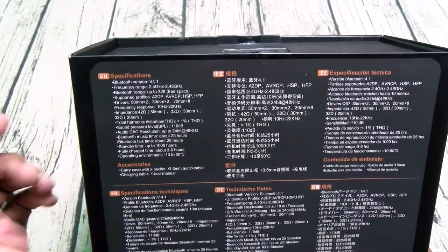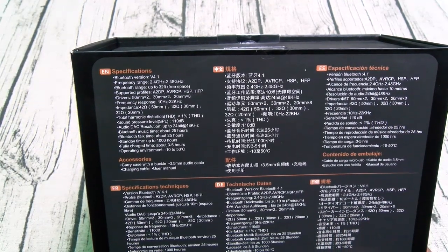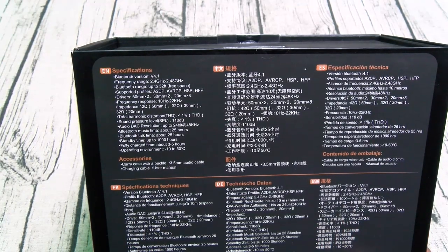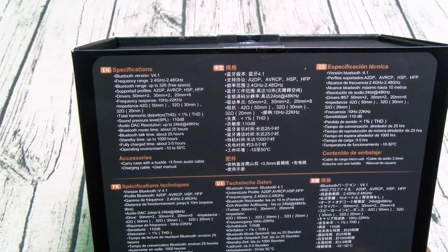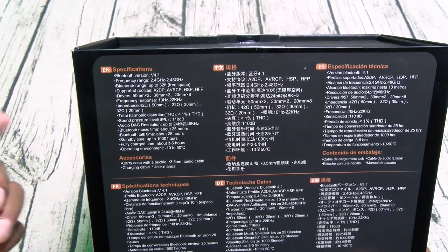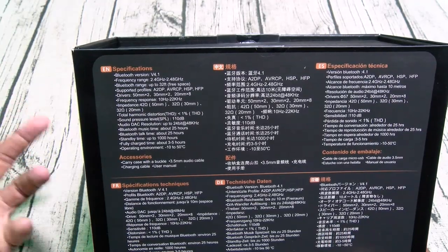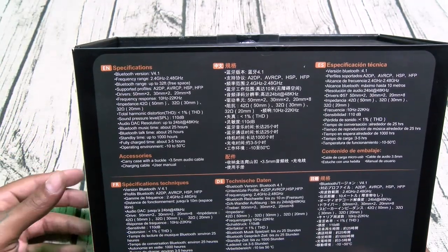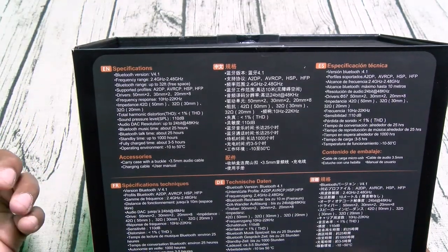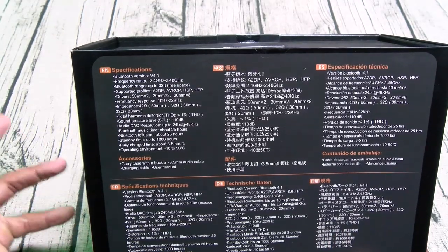You got Bluetooth 4.1, range 33 feet. Six drivers in each ear: two 50mm drivers, two 30mm drivers, and eight 20mm drivers — so separate drivers for the highs, mids, and the lows. Bluetooth music time you got 25 hours, talk time another 25 hours. At maximum volume let's call it 20 hours — that's still pretty good.